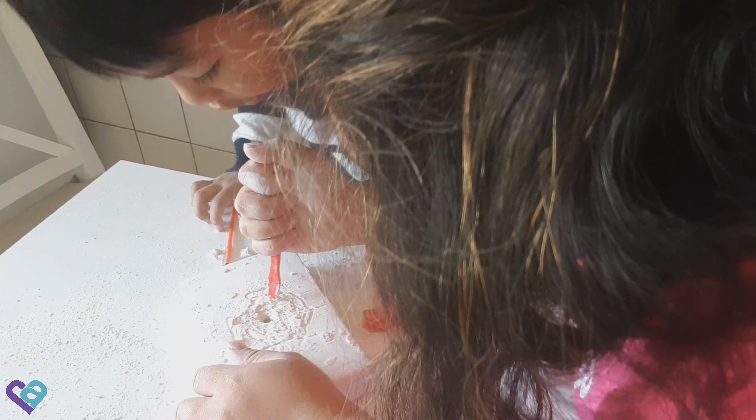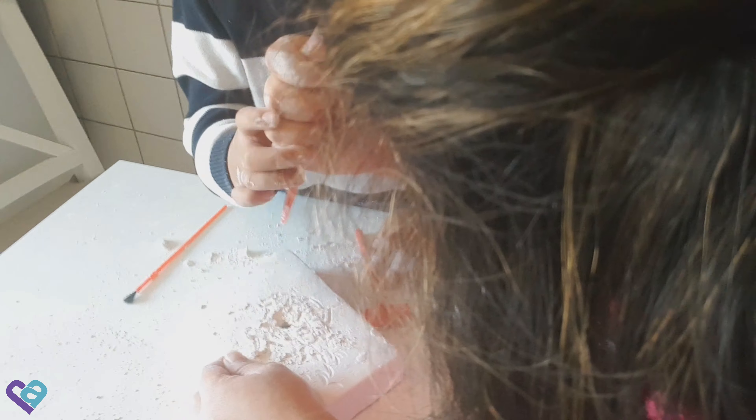Look, I can see something at the edge — I can see a bone! I can see something here, me too! Your heads, be careful of your heads. Can I do this? Be careful.